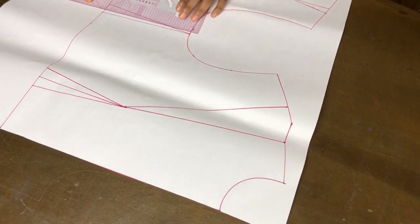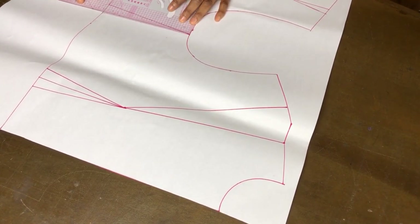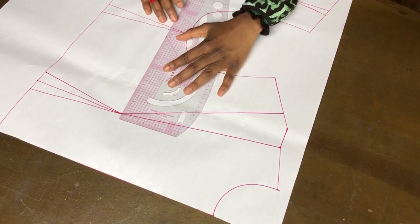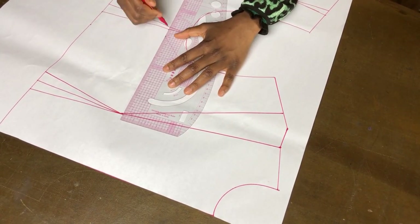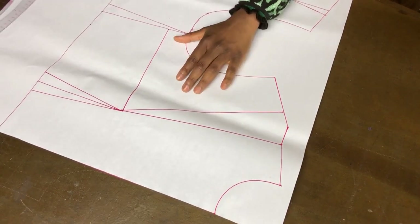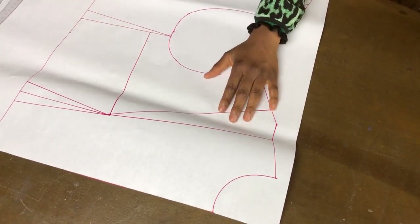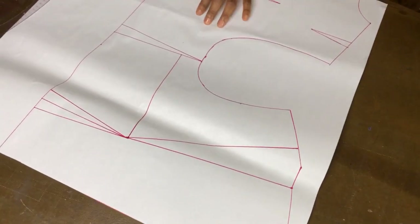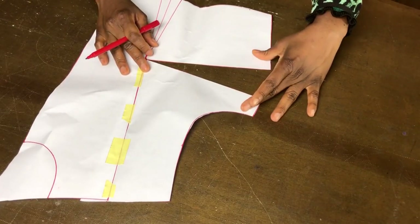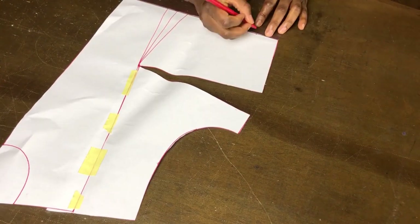The first thing to do is to transfer the shoulder dart to the underarm area, or wherever you want to transfer it on your pattern, to enable me to close the shoulder dart. I marked 4 cm down from the underarm and connected to the bust point, then I slashed the line all the way to the bust point and closed the shoulder dart. Once you slash the line and close the shoulder dart, this part automatically opens.